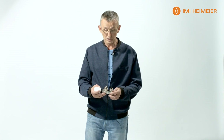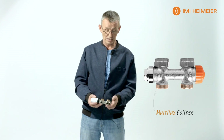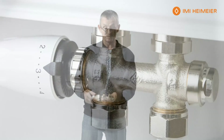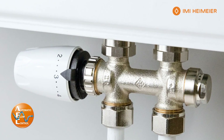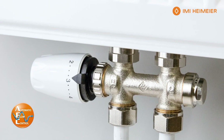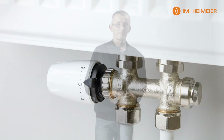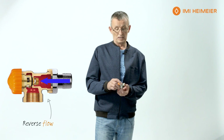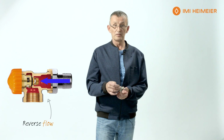In case you do come across a radiator that has a sensor connection, also available with the Eclipse technology is the standard 50mm H valve body for sensor connections. At some point you may come across a mixed flow condition — Eclipse also provides a valve body that allows for reverse flow.